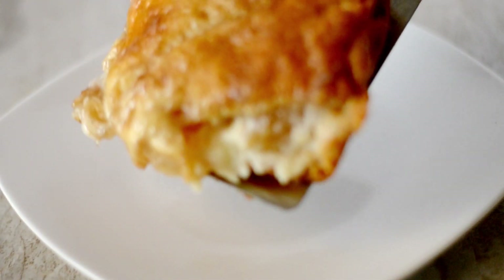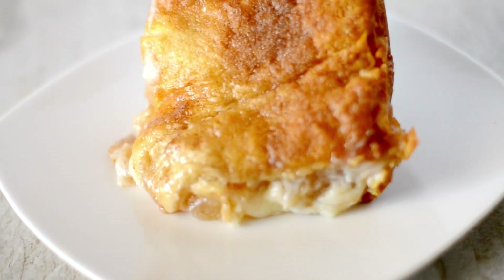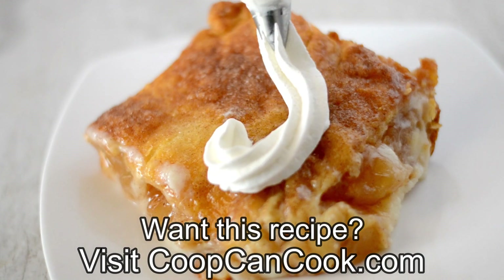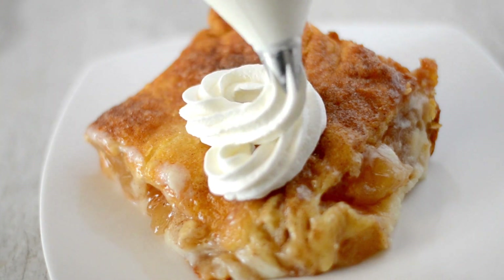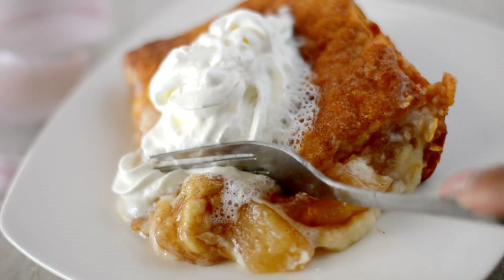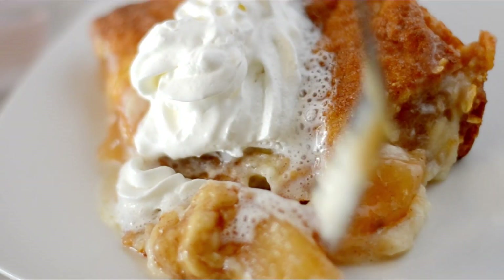Cookies, enjoy this delicious apple cream cheese cobbler. The recipe link will be down in the description box. Thank you guys so much for watching. I served it with a little bit of fresh cream — serve it with ice cream if you like, it's all good. I gotta eat! So until next time cookies, be blessed!